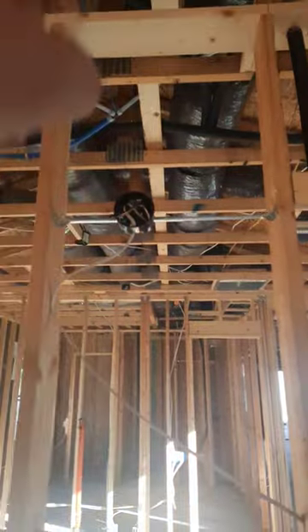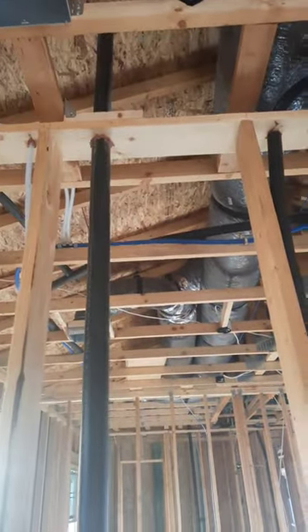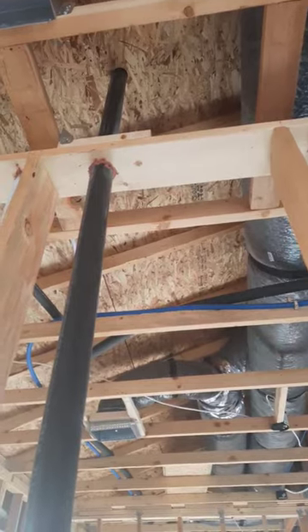A lot of times I see they just keep going up with that vent and stub it out the roof. Instead, they ran it horizontal. Here's the vent for your toilet and your tub shower, and they tied it in — it's beautiful. That leads to one less penetration through the roof, which is awesome. The less stuff going through the roof, the less chances you have for a leak. Awesome job guys!